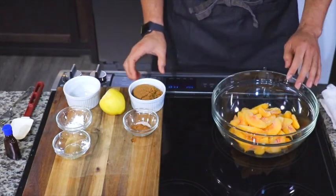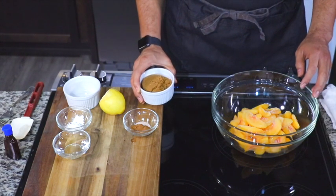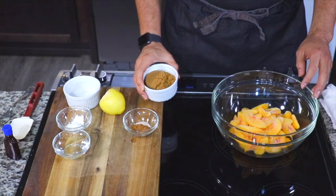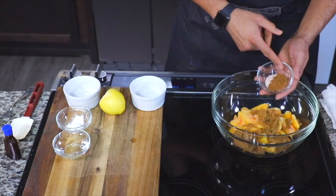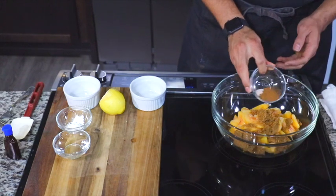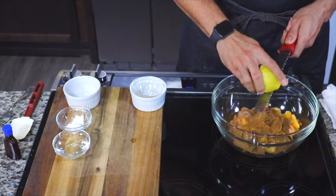So what we're going to do is take some frozen peaches — do not use canned peaches, use frozen peaches. Then we're going to add some dark brown sugar, cinnamon, nutmeg, and some salt.